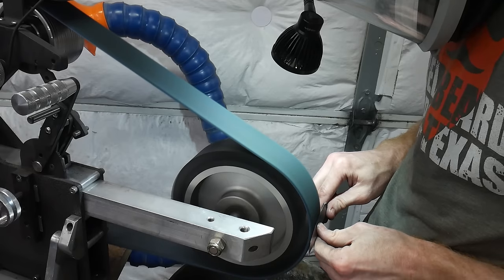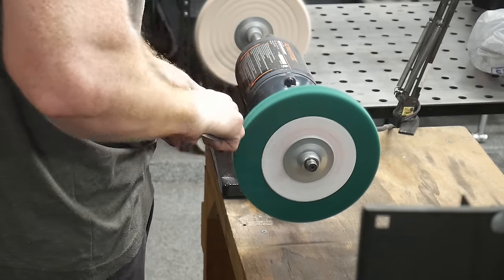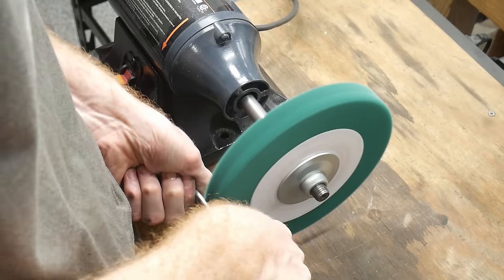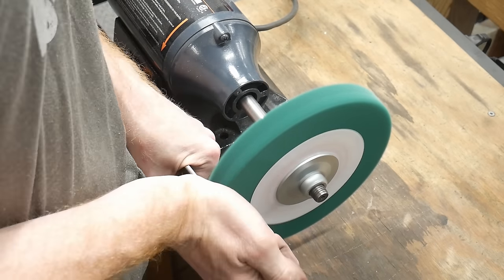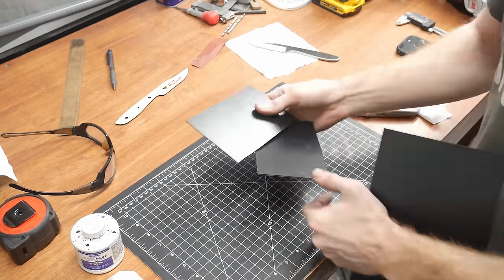Once everything was rounded over, I used a Scotch-Brite belt to clean up my main bevels — these really smooth out the scratches. I also wanted to clean up the grooves on the flats of the blade using my 220-grit Scotch-Brite wheel on my buffer. If you're going down this path, make sure you maintain a very firm grip on the blade while on the wheel.